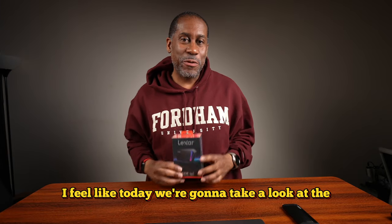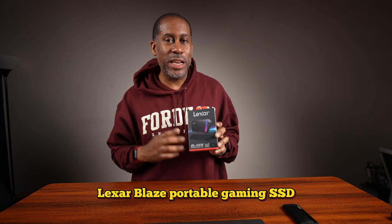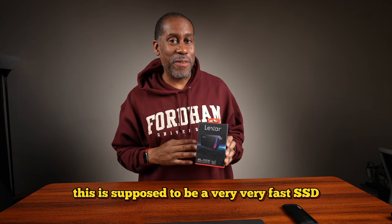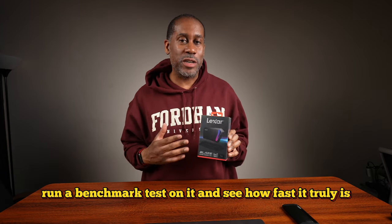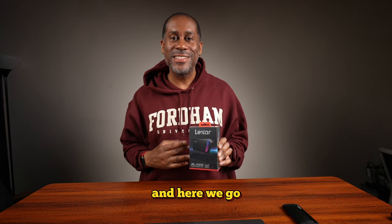Hey everyone, this is Larry with Today I Feel Like. Today we're going to take a look at the Lexar Blaze Portable Gaming SSD. This is supposed to be a very, very fast SSD. So we're going to go ahead, unbox it, then hook it up to my computer, run a benchmark test on it, and see how fast it truly is. Let's jump into it.